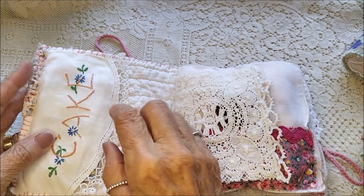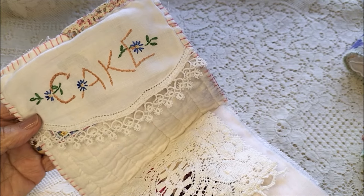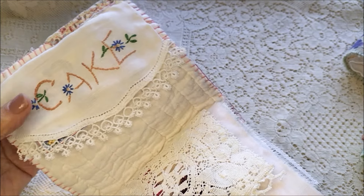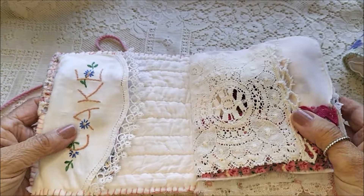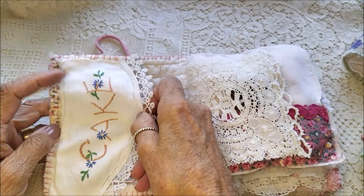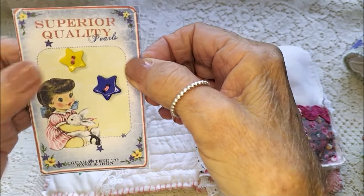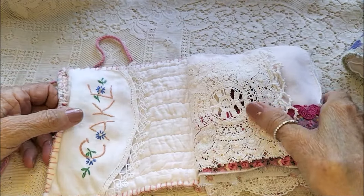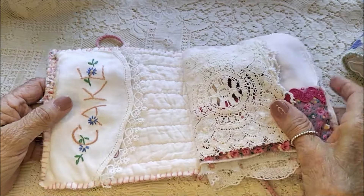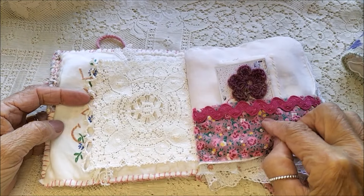This is an unusual doily — it must have been for a cake plate. I think it's got the word 'cake' stitched on it, so I've just embraced that as being a bit quirky and put that there. There's a little button card with some pretty star buttons, and some old lace here. And here I've made a pocket.